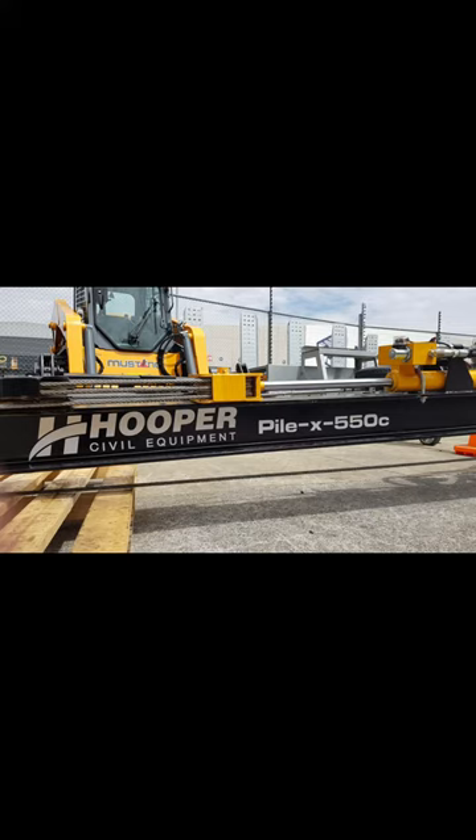Welcome to a short video showing the controls needed for the Hooper PiLX 550C Piledriver.